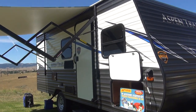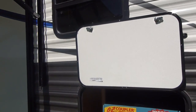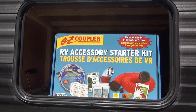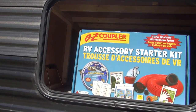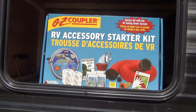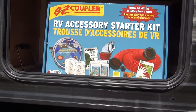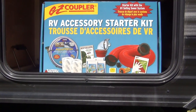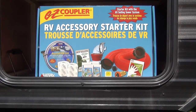Moving on down the door side, we have ample storage access coming in from the outside. Standing up here in the corner, I have an RV starter kit, which is a necessary item if you're first-time RVing. This provides you with a water hose, a sewer hose, a water regulator, some toilet paper to start off with, some black tank charges, and some sanitary gloves.